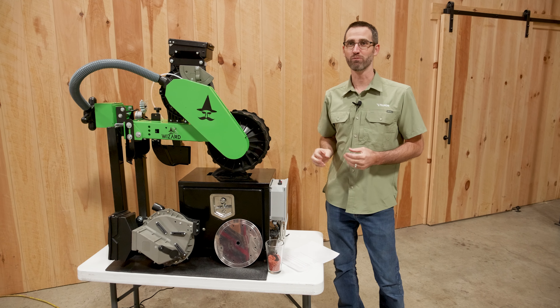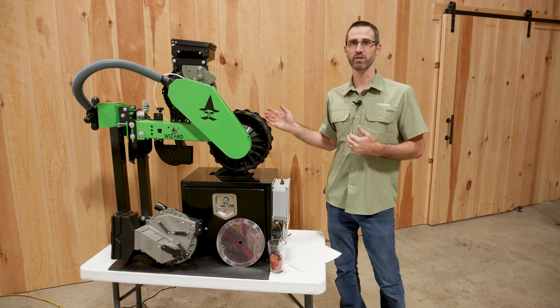Hey everybody, my name is Liddell Steiner. I'm here at Tilmore. I'm really excited to introduce you to the new Wizard Seeder line that we're bringing out.